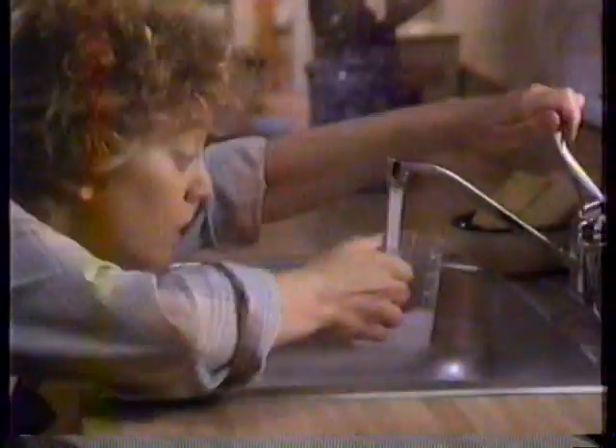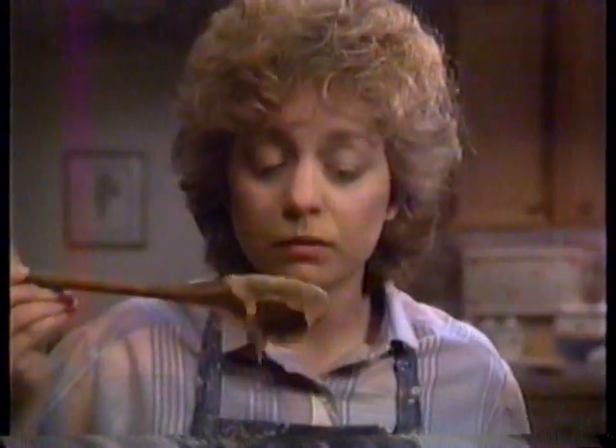Homemade gravy used to be a hassle. Add the water, add the flour, add the color, add the seasonings, and look what you've got.